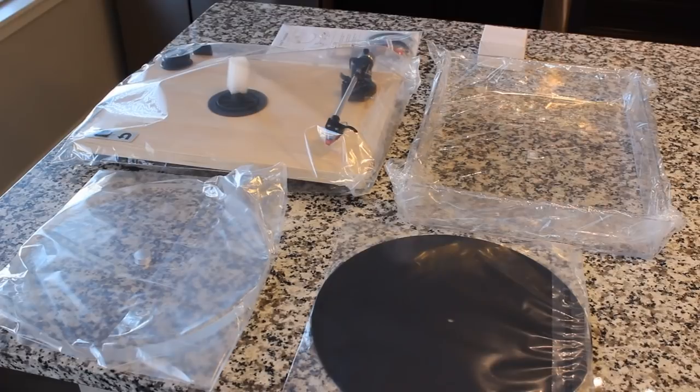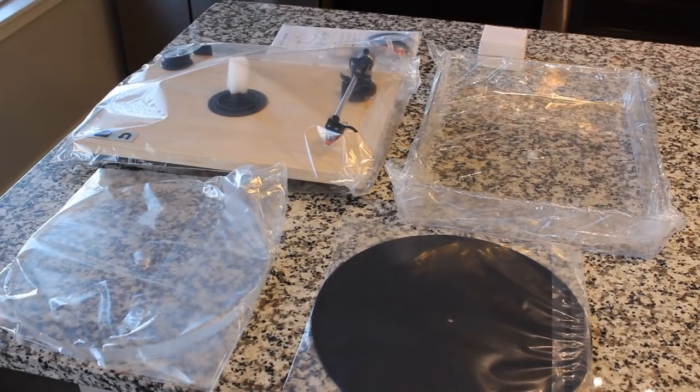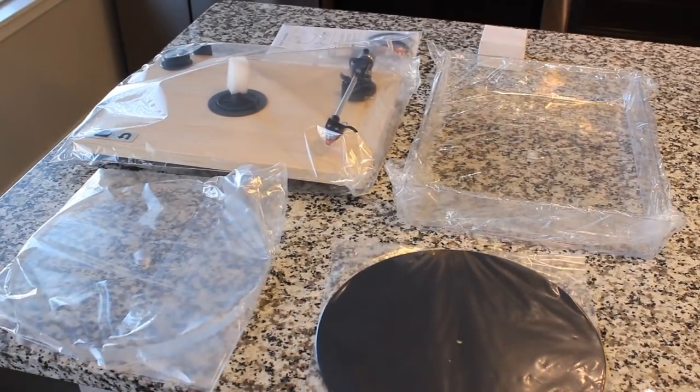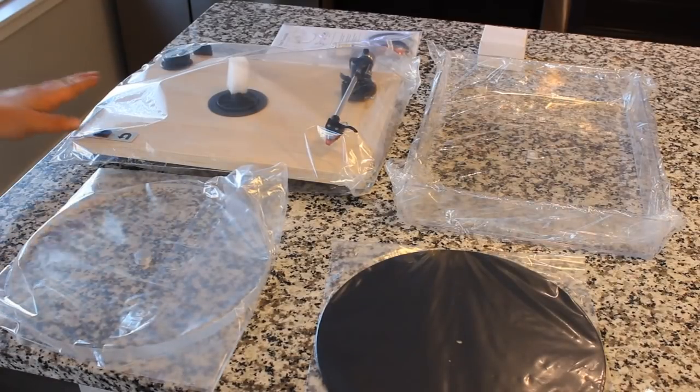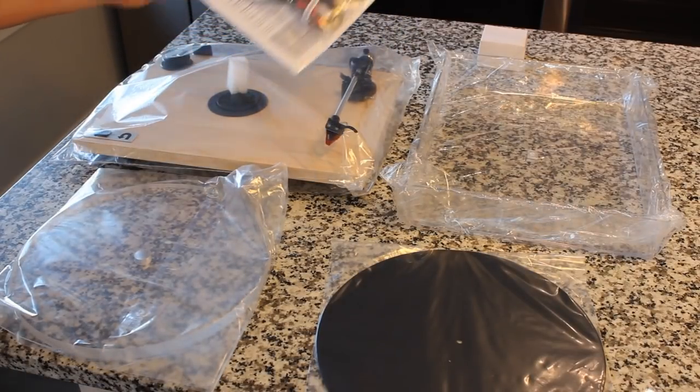Unboxing it is as simple as that, even if you do it upside down like I just did. All the U-Turn turntables are pretty much ready to go out of the box — there's very little for you to do. With this U-Turn Special, you're going to get the acrylic platter, which is heavier and has better inertia for better speed stabilization than the MDF one. You also get a felt platter mat, the turntable, the dust cover, power supply, instructions, cables, and a belt.